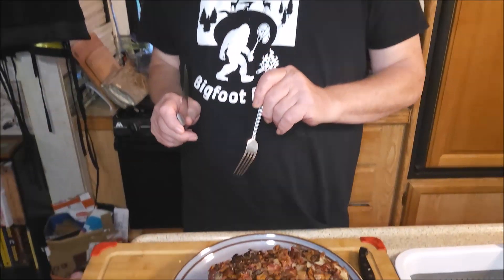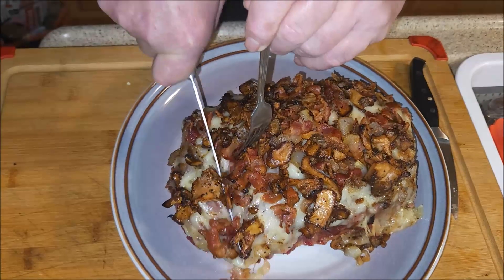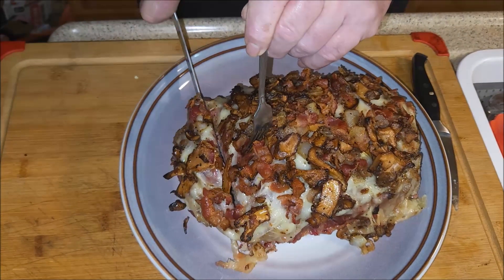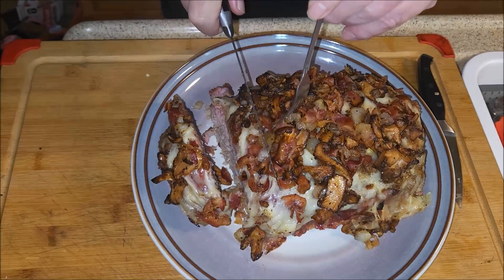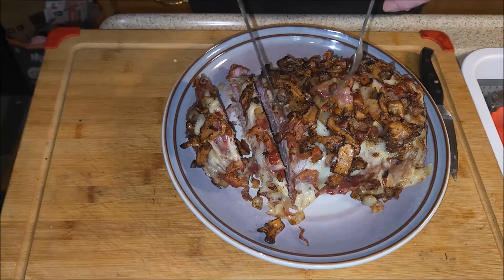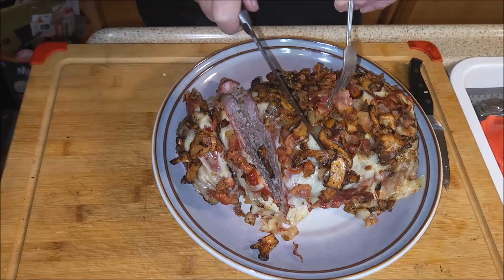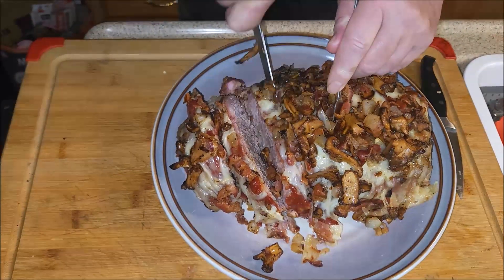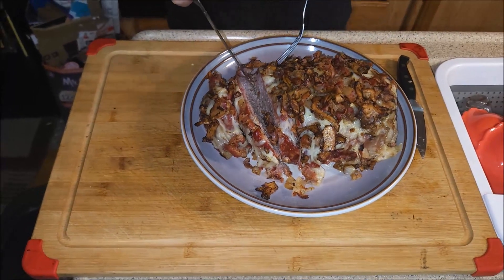Let's do it — mushroom-stuffed, bacon-topped meatloaf. The end always goes over here because that's what everybody wants. We have other things we're going to eat tonight too — jalapeño poppers wrapped in bacon, a few things like that. I'm going to leave that step there for the topping. Now I'm going to pull this out and take a bite.